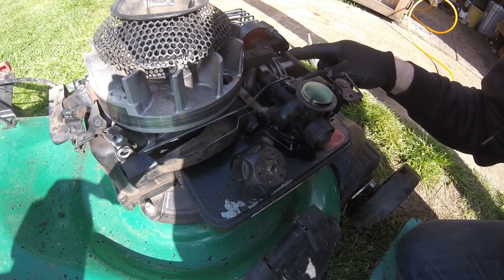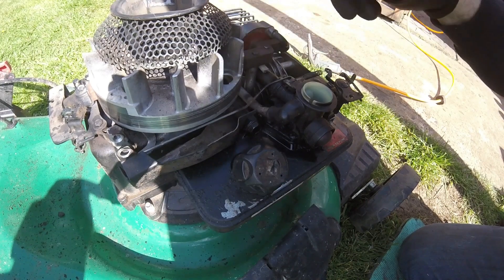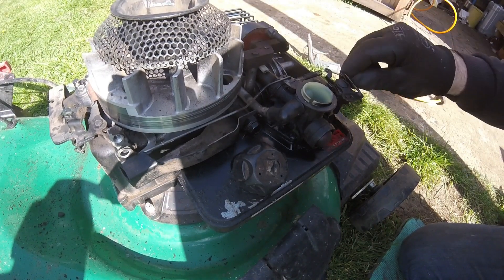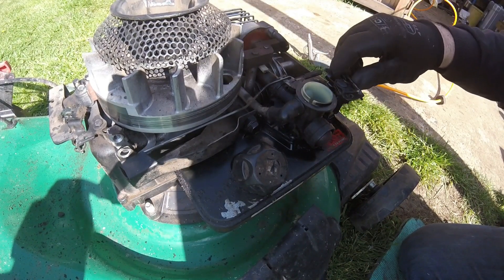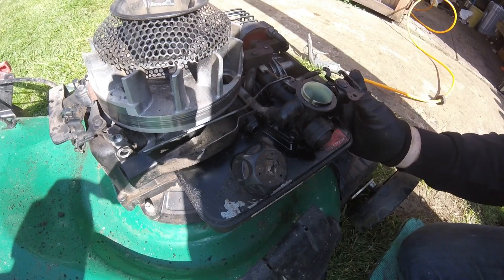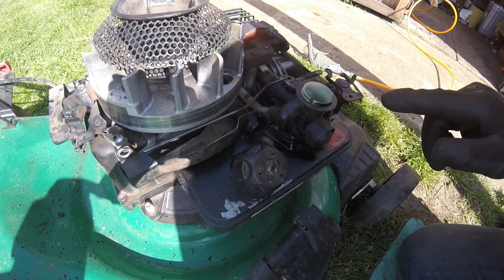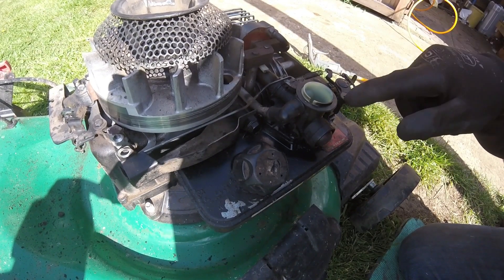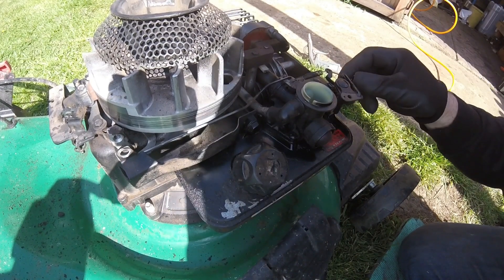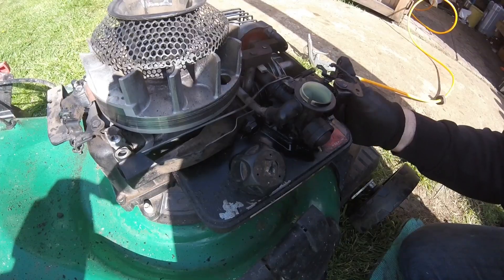This engine is one of those newer classic engines where it's got the governor at the back. It should have had a throttle cable connected to this one, but there's nothing on it. And that could be another reason why it's not running correctly.